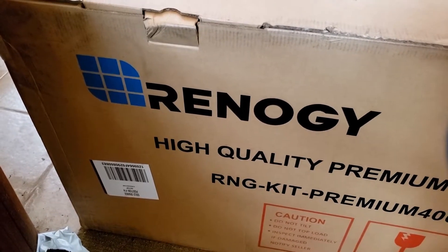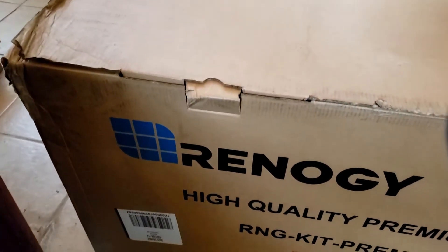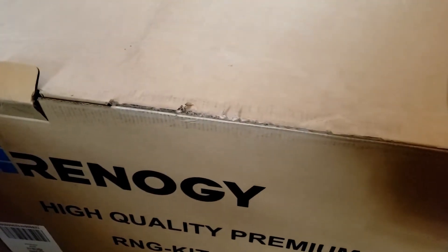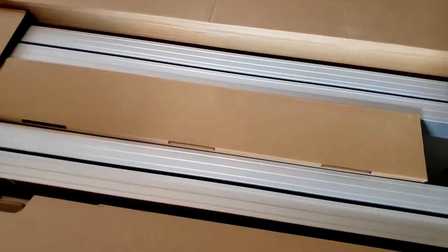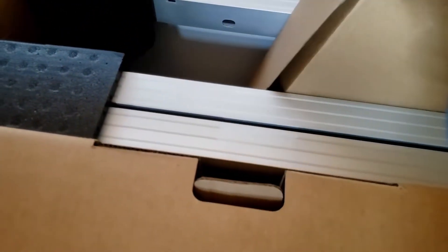The solar panels came in today. We're gonna open these up and check and make sure they're not broke. Four panels here. This is the 400 watt system. This is probably the charge controller and the cables.